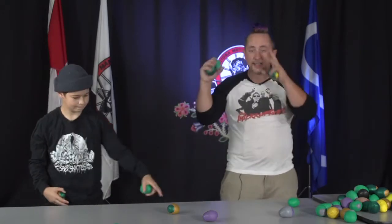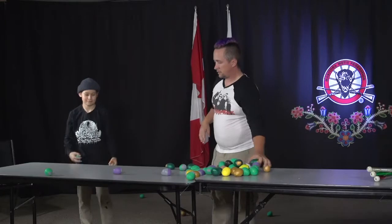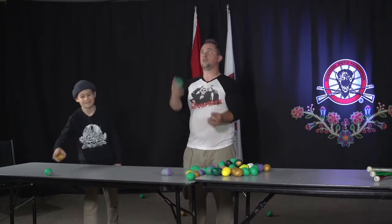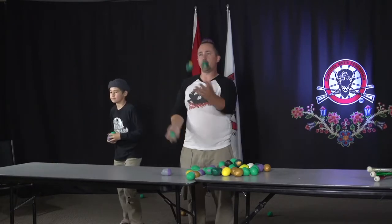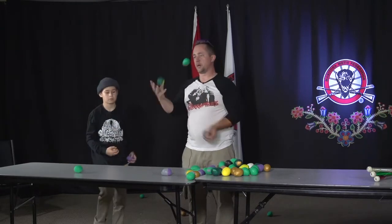You have it — I can see it. You have the pattern, the pattern is good. Now you just sort of figure yourself out and then you just sort of keep going. Because three balls at the same time is the same pattern as two balls — you just don't stop moving.